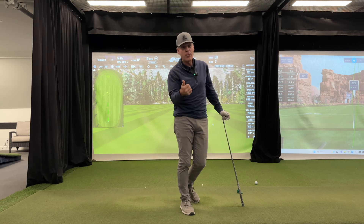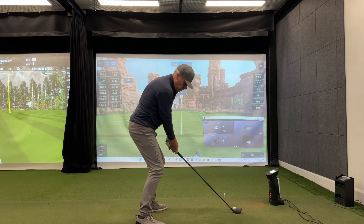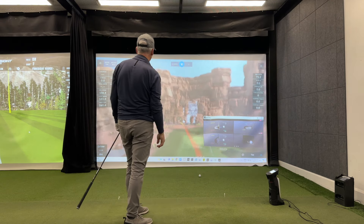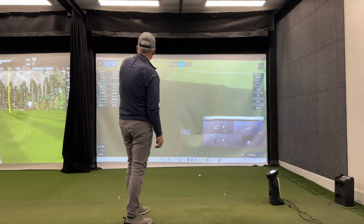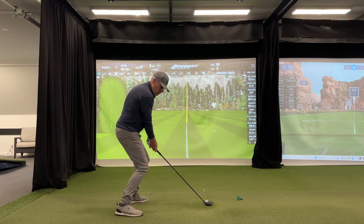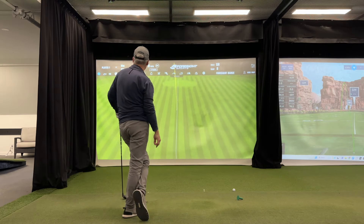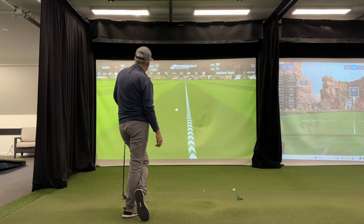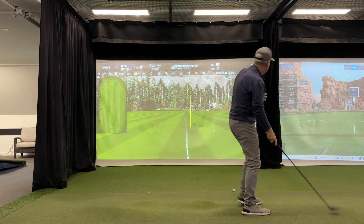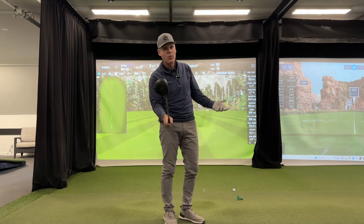Let's look at what a wood gives us — a three wood, about 250 carry. The Unicore gave us 249.5 — very solid. The GC Hawk gave us 249 carry at 3,400 RPM versus 3,600 RPM for 249.5 carry. We're still splitting hairs with the fairway wood.